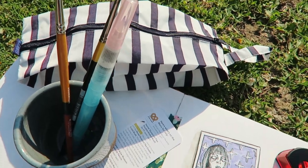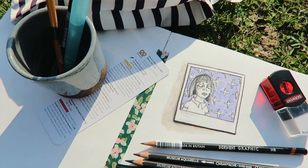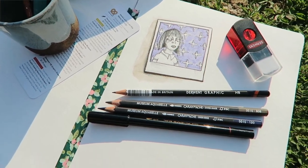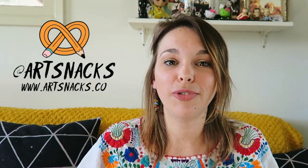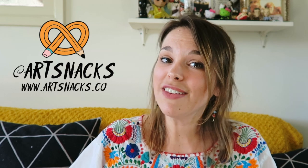So there you have it, the July ArtSnacks box. If you're new to ArtSnacks and want to get your hands on a box, I'll put a link in the description where you can sign up. While you're here, don't forget to subscribe to this channel for future box breakdowns, give this video a like, and follow ArtSnacks on social media. This has been the Box Breakdown, and I'll see you guys next month. Bye!